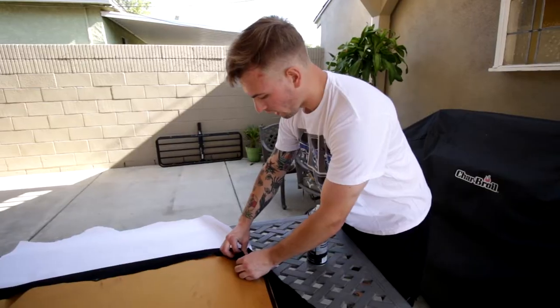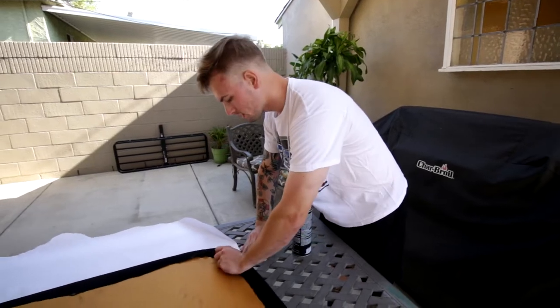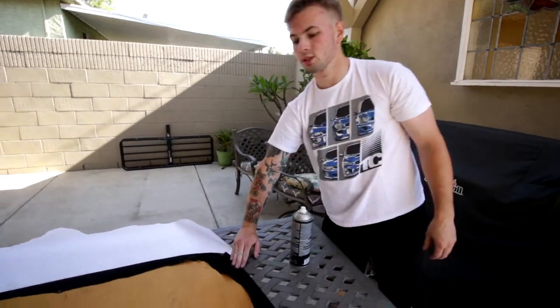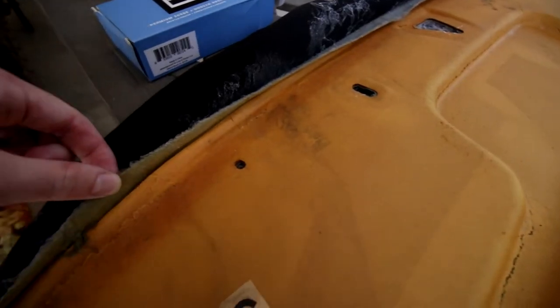On mine I peeled back all the old fabric so there was no gray — it was just foam. That's the proper way to do it. But on this one you can't peel it back because it's so old. This would literally rip apart if we took off the original headliner — you can see how disgusting it is.